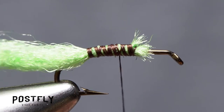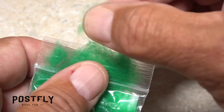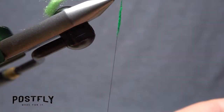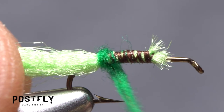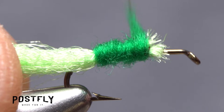End with your tying thread in front of the hook point. Pull a small amount of green dubbing free from the packet — you don't need much. Use the dubbing to create a slender 2-inch-long noodle on your tying thread. Start taking wraps with the noodle to build up a bright green body on the fly, ending at the initial tie-down location.